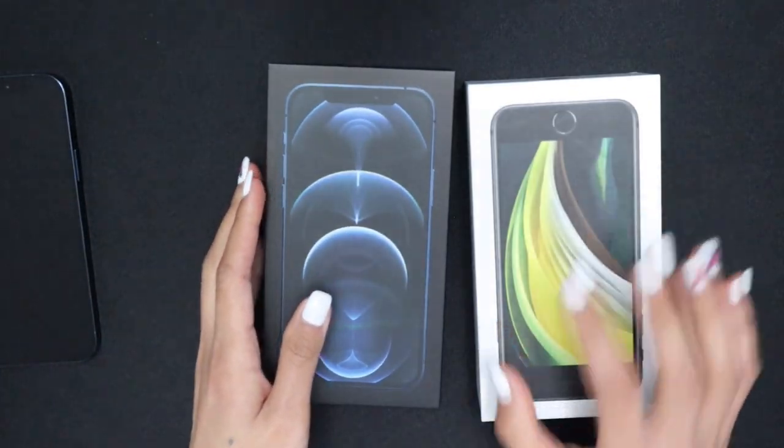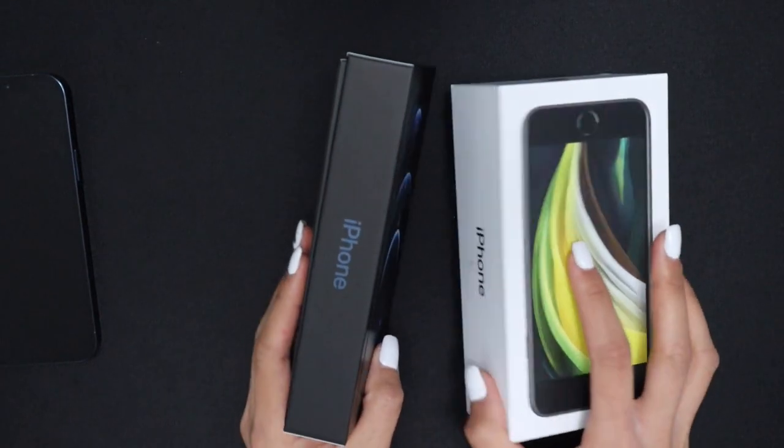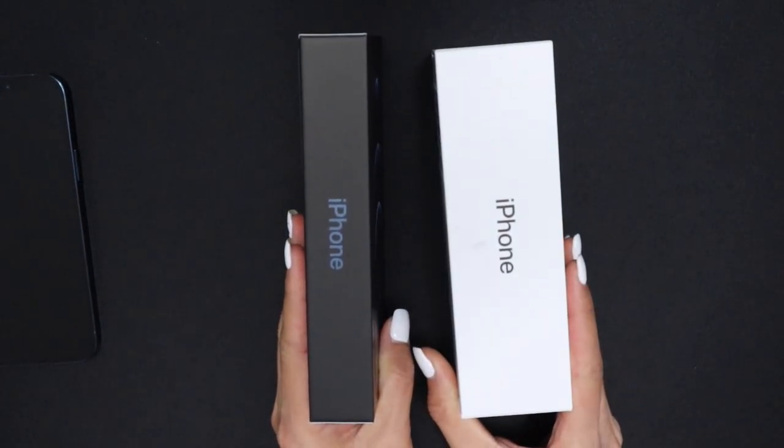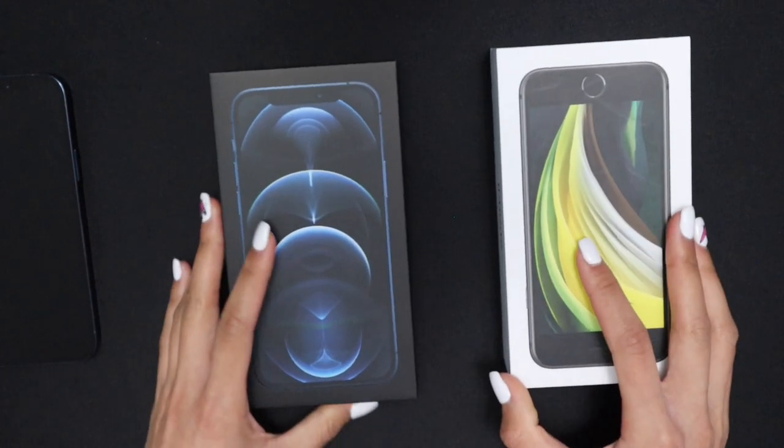As for the boxes, the iPhone 12 Pro box is significantly thinner. I have my dad's old iPhone SE box here, and you can see that while they're about the same length and width, the iPhone 12 Pro box is much thinner.